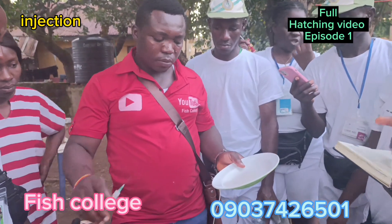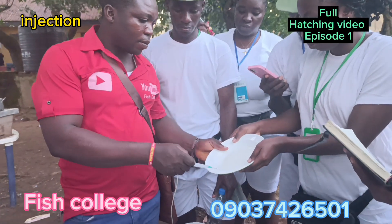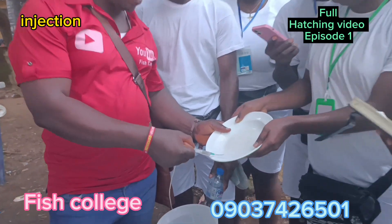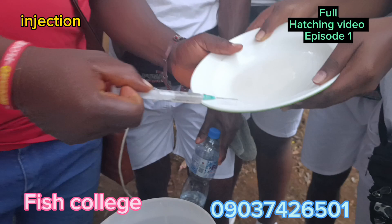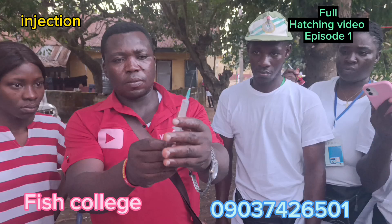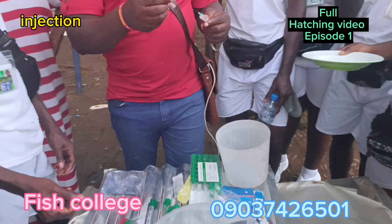I believe you are enjoying this video. Please subscribe to the channel — we are ready to keep bringing you content. Also like and share with your friends. Let's commit to what you are doing — you have to be a student of your craft.